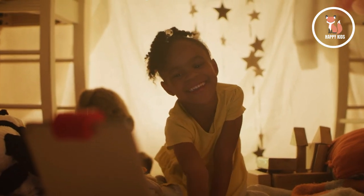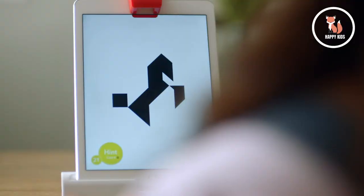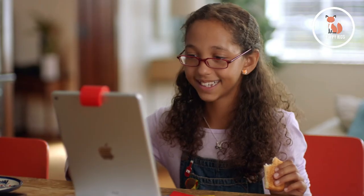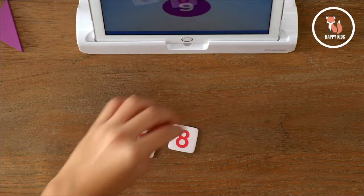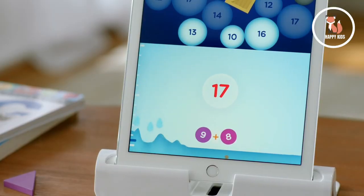The Osmo Genius Starter Kit Plus Family Game Night also includes all five games from the original Genius Kit, including Tangram, a puzzle game where players match the pieces on the table to the shapes on the screen; Words, a scramble to guess words and quickly spell them using the letter tiles; and Numbers, a fun challenge game that takes the pressure off of practicing basic counting, addition, and multiplication.